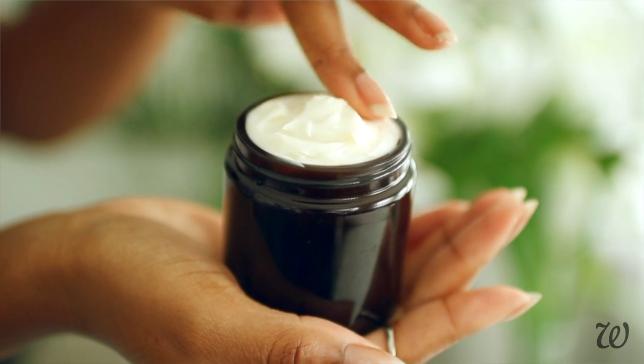Hi guys and welcome to Whole Elise. I'm Elise and today I have a homemade moisturizing foot butter that will knock your socks off.